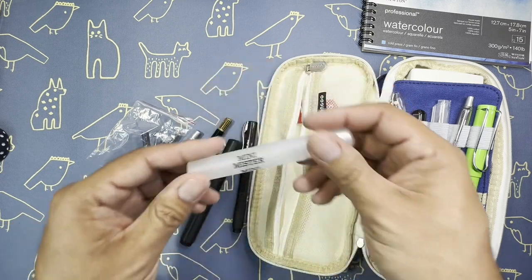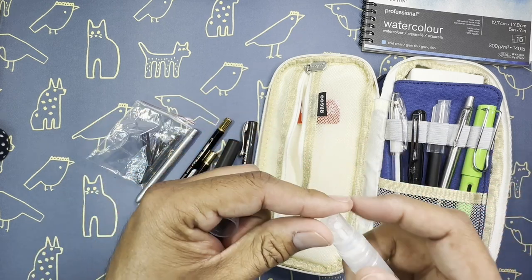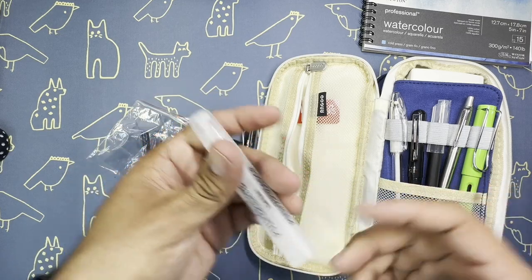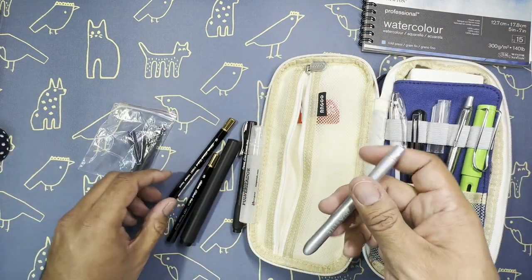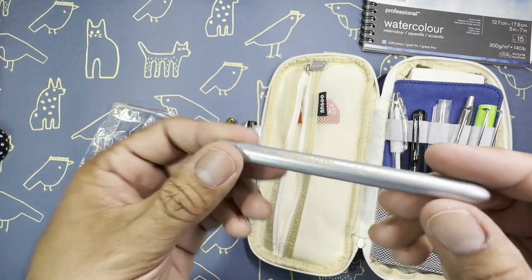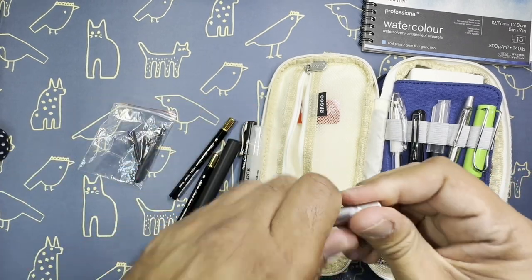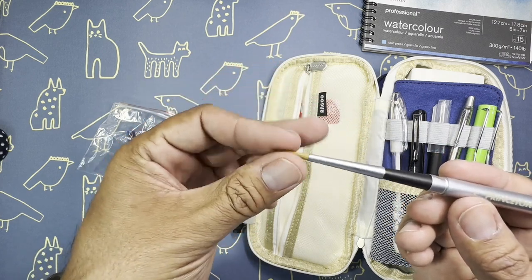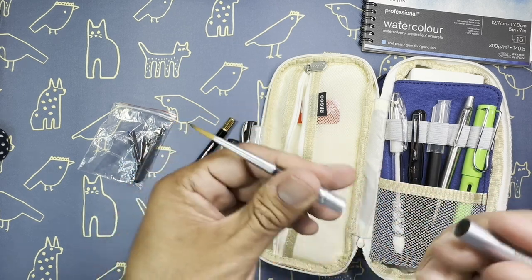I have a mini mister for the watercolors - this is by Ranger. I'll fill it up once I get past security since I'm just keeping everything dry to avoid any issues. And then I've got some travel brushes here - this is the Princeton Aqua Elite number four. These are really great brushes; they've got a little hole right there for when you put the brush in so it'll still air out if it's wet. I have a four, a six, and an eight.